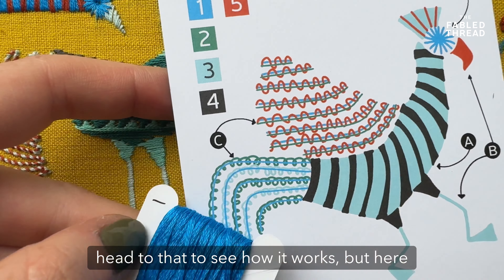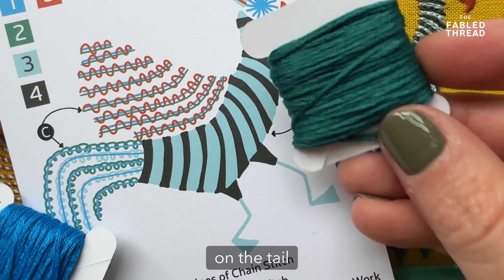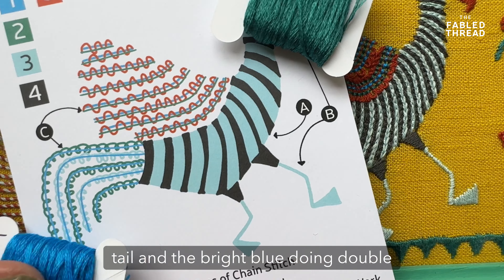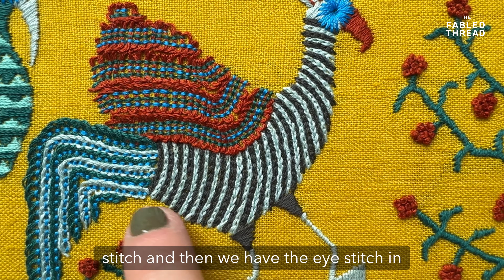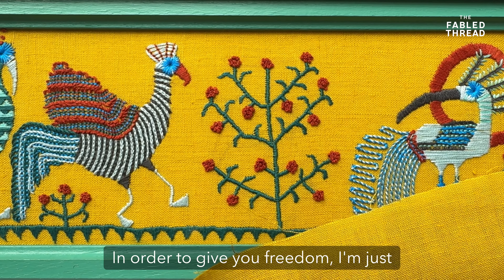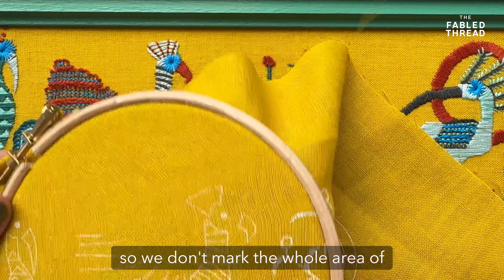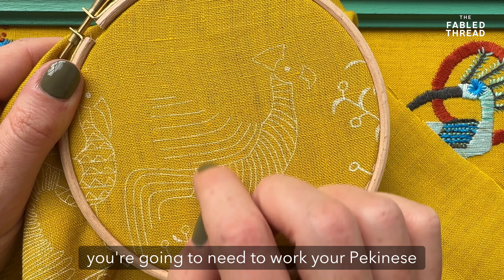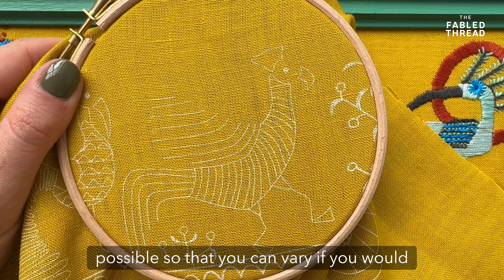For the colours, we use colour one for our base line on the tail, then alternate between dark teal and bright blue doing double lines on the wing. The rest of the bird is in a chain stitch, and the eye is stitched in the same way as the other birds, working inwards. On the fabric itself, we don't mark the whole area of Pekingese work — instead we mark the central lines of back stitch that you'll need to work your Pekingese around, to make it as simple as possible so you can vary it if you'd like.